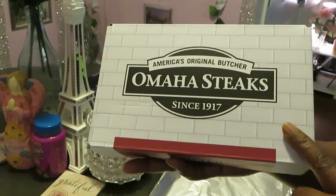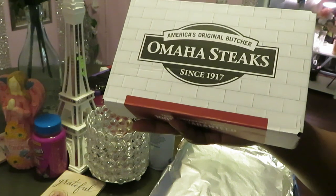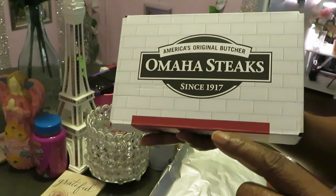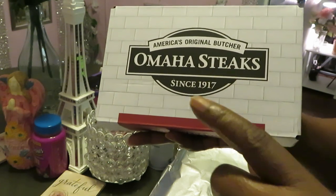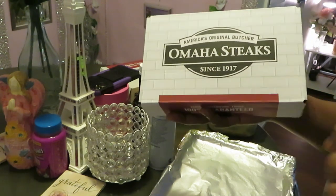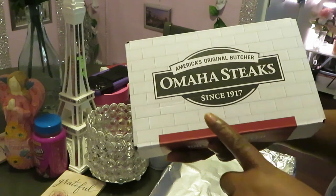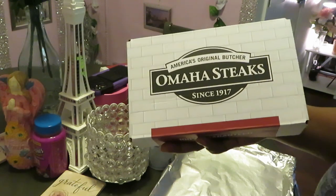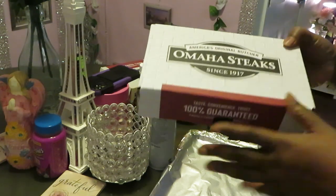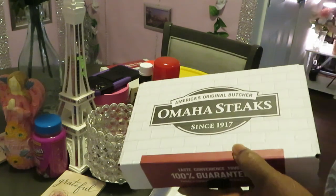Before I forget, I did do an Omaha steak unboxing. My sister from Michigan did a special love order for me and the girls. Shout out to my sister Brenda — love you, sis! I will leave the unboxing video in the link in the description box below so you guys can check out the Omaha steak unboxing. Y'all might want to order something too.